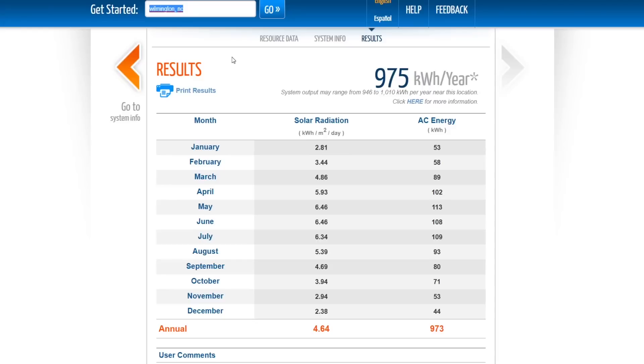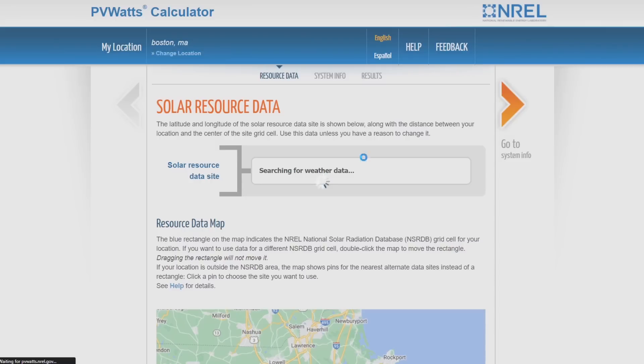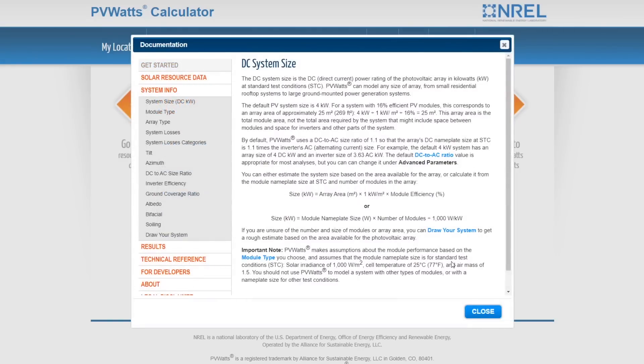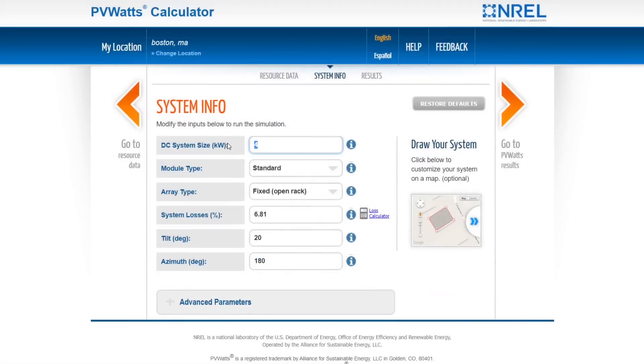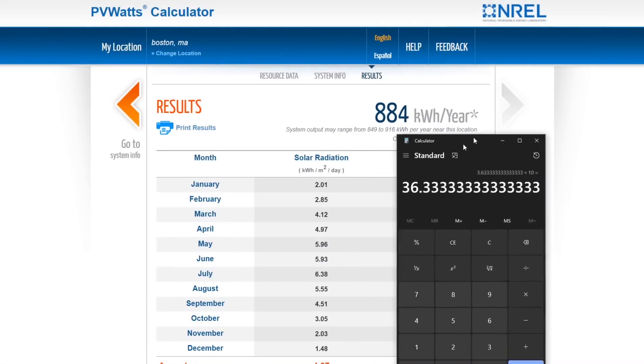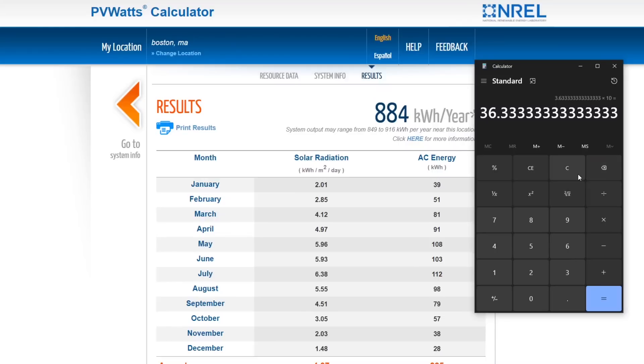You can make this work for whatever location you want. Let's change location to Boston, Massachusetts. When you change location it resets the system settings, so we have to re-enter: 0.718 kilowatts, premium, fixed open rack, system losses the same, tilt zero, azimuth 180. The result for Boston is 884 kilowatt hours. So 884 divided by 365 times 10 gives you about 24 miles per day — not bad. Wilmington to Boston, not that big a difference.